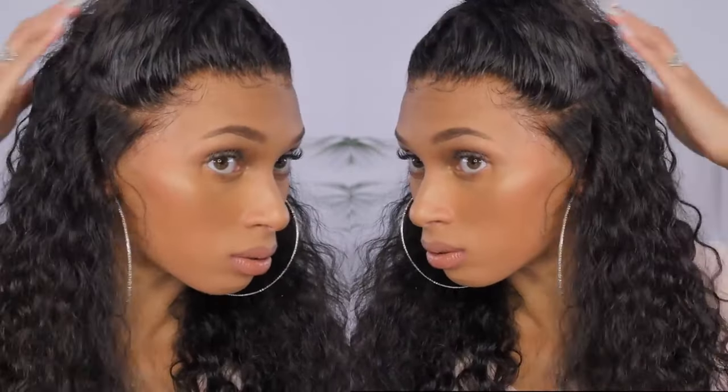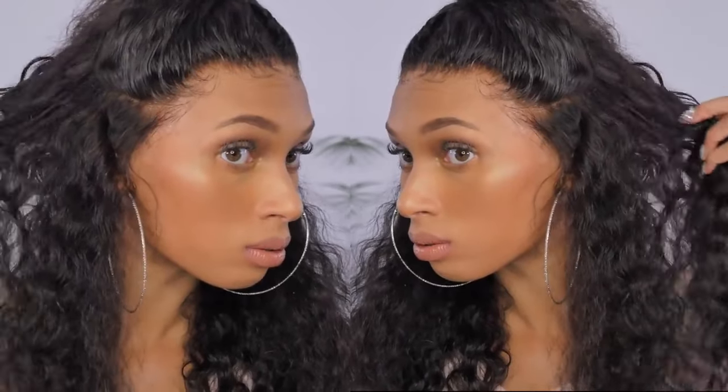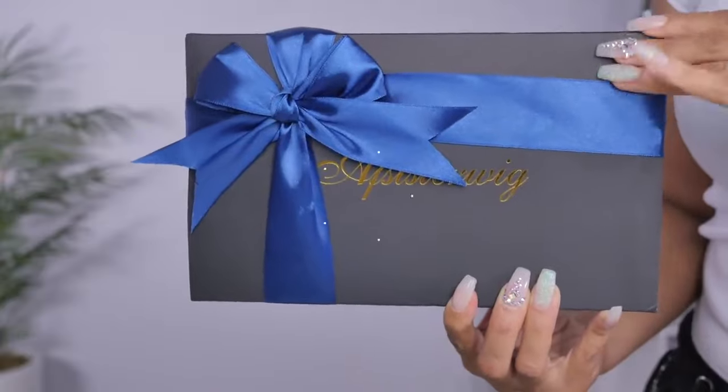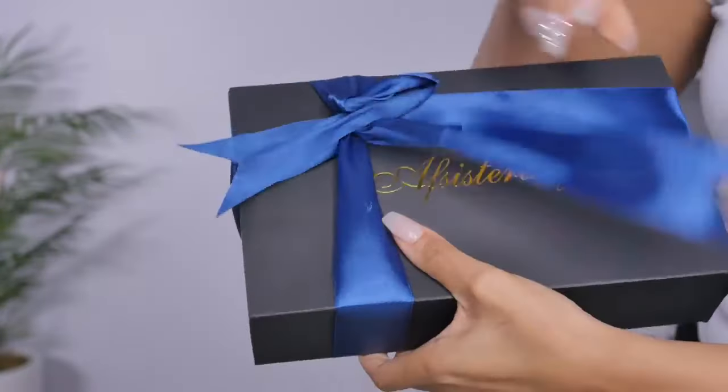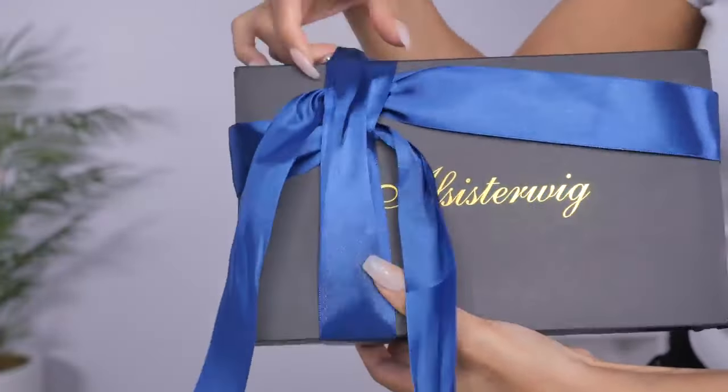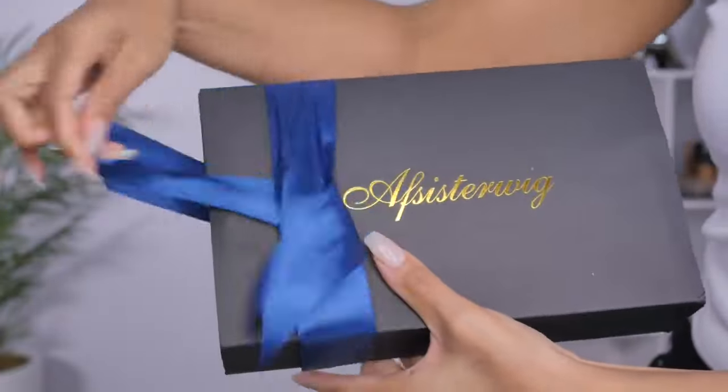Hi everyone, welcome back! My name is Marie, aka Miss Precious Marie. Today I will be sharing with you the new invisible knot wig from AF Sister Wig. I will be sure to link everything below, so let's jump right in because I'm really excited to show you guys everything about this new invisible knot wig.